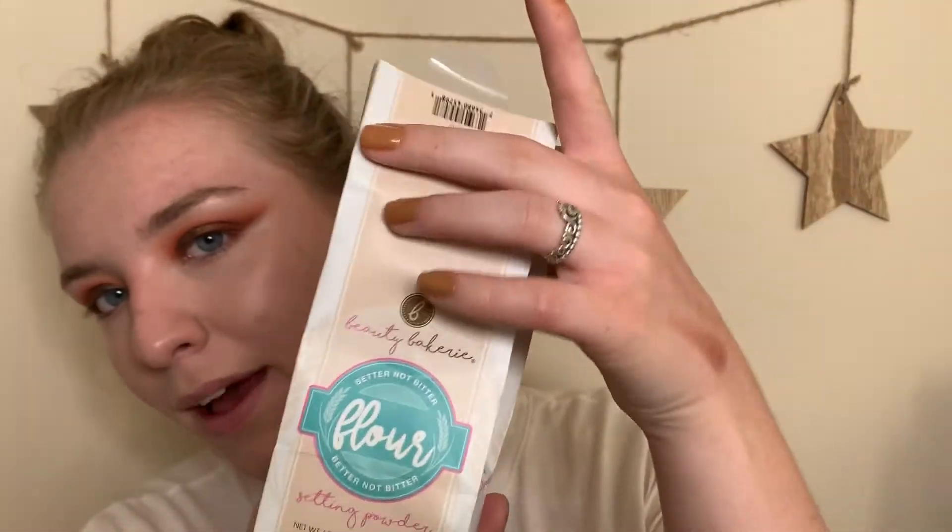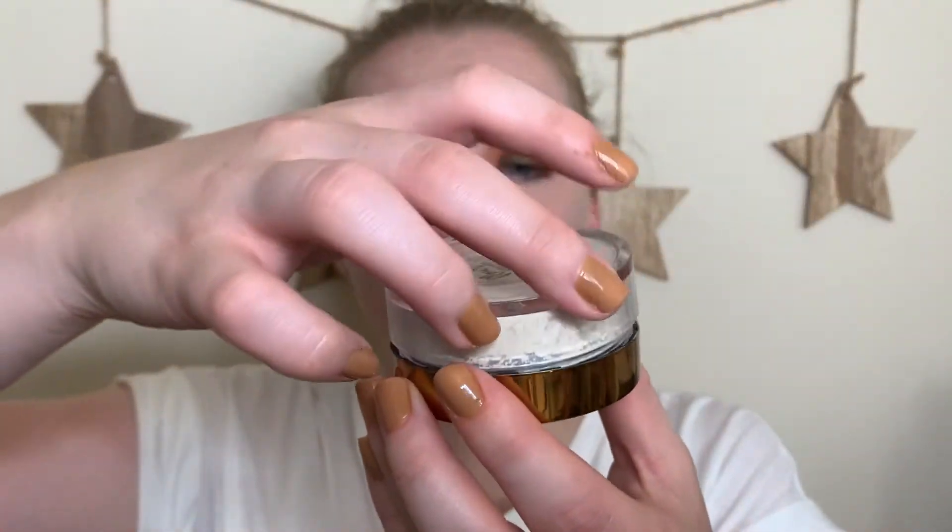Foundation and concealer are done, so moving on to the next Beauty Bakery product: their Flour Baking Powder. I've been hearing about this for so long! The packaging is adorable — it came in a little flour sack bag. Lately I've been into using a sponge to set my under eyes, but dry rather than wet, so I'm dumping a little of the powder into the cap.